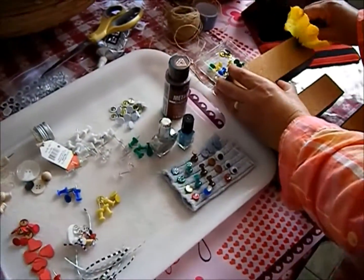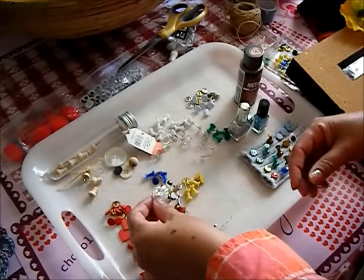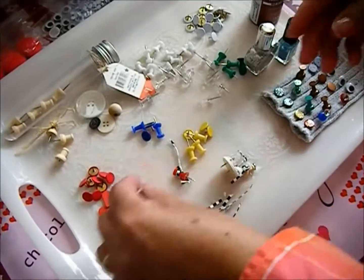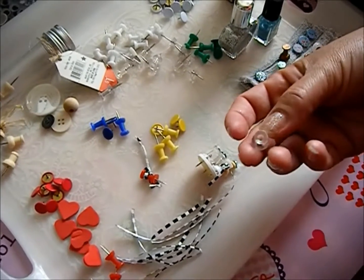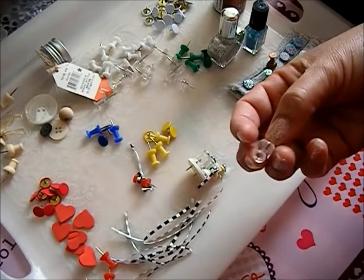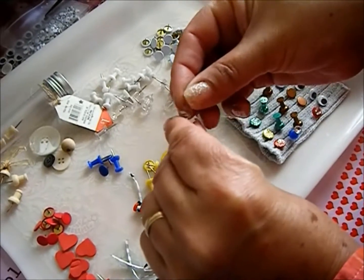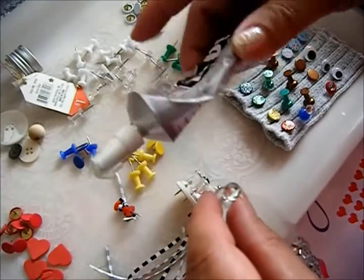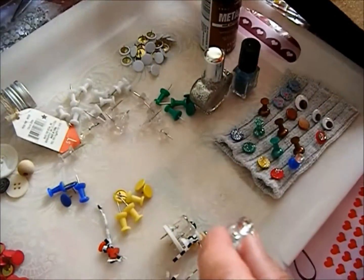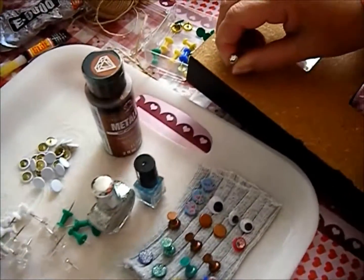I'm going to show you some samples of what I did. I'm taking this clear pushpin — these little gems already have adhesive on them so I don't need to glue them, but if they didn't, I would use E6000 or superglue from the dollar store. Then you just start pinning them on.